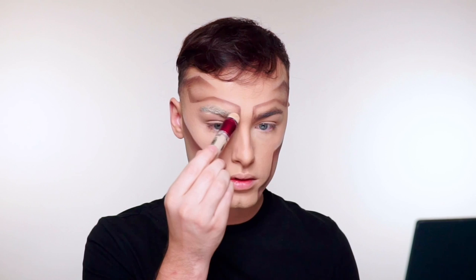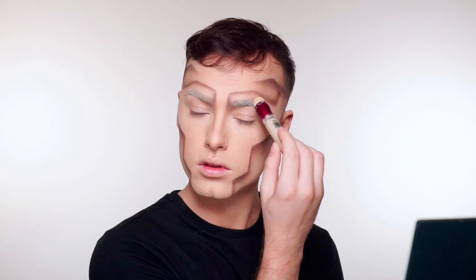Going back in with the concealer, I'm going to run that through my eyebrows so that I can kind of hide my brows, not make them look so noticeable without having to cover them completely and use a bunch of time up for that. So this is a great way to give you almost that bleached brow look.